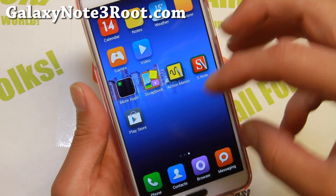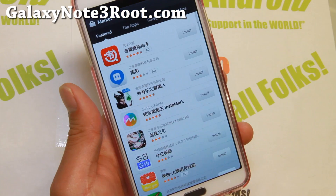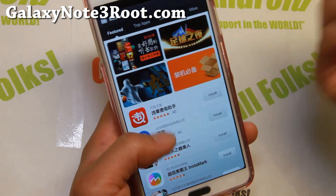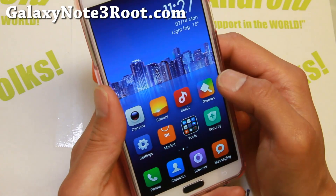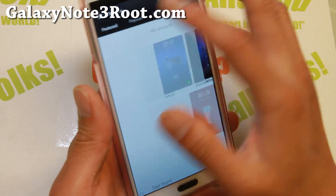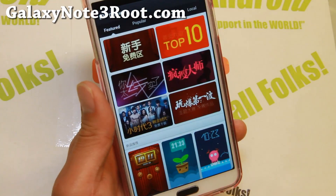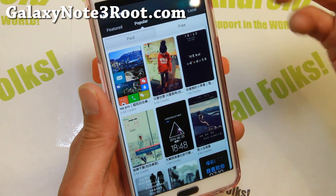Now make sure you install Google Apps — GApps. You have to install the minimal version to get the Play Store, otherwise you'll have this MyUI market that's in Chinese and you're not going to be able to use it too much. You'll have to sign up an account with Xiaomi, pretty easy stuff — that's in English so you should be able to sign up just fine.